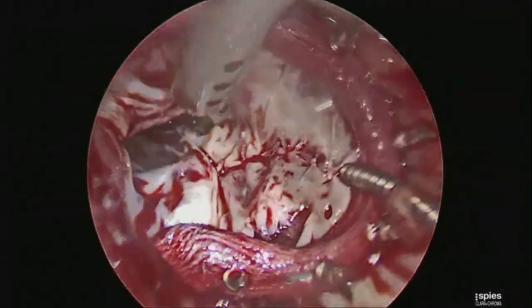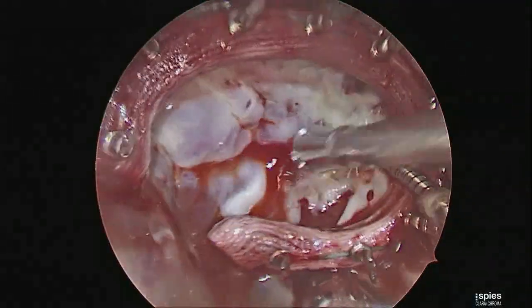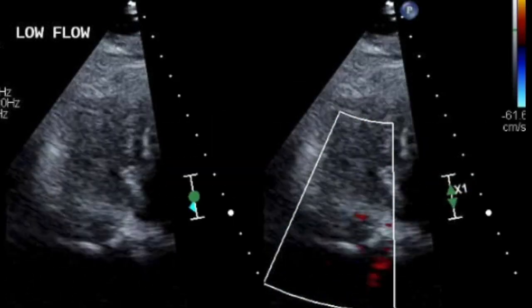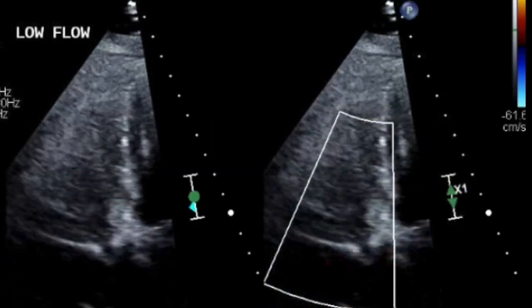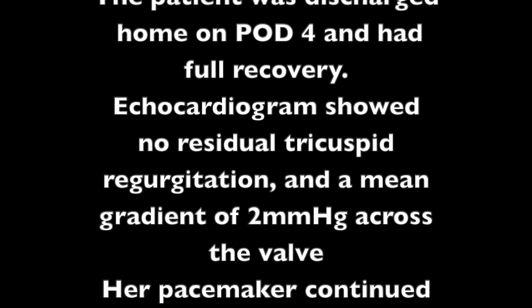The final result is shown. There is good coaptation and no leak of the valve on static testing. The atrium was closed. Postoperative echo showed 2 millimeters of gradient across the valve and no regurgitation. The patient was discharged home on postoperative day 4 and had a full recovery, with follow-up echo again showing good coaptation and no gradient across the valve.